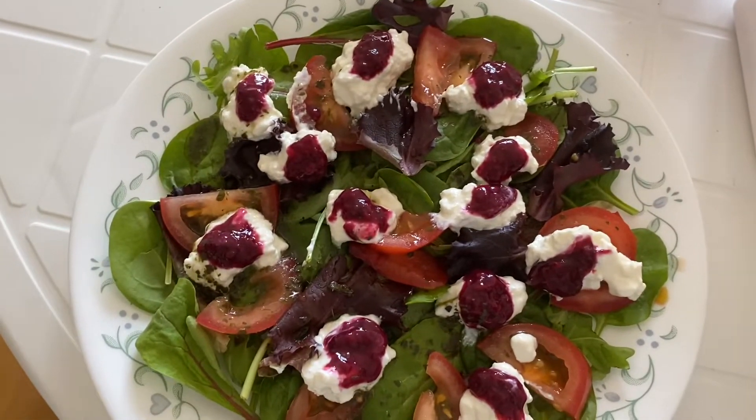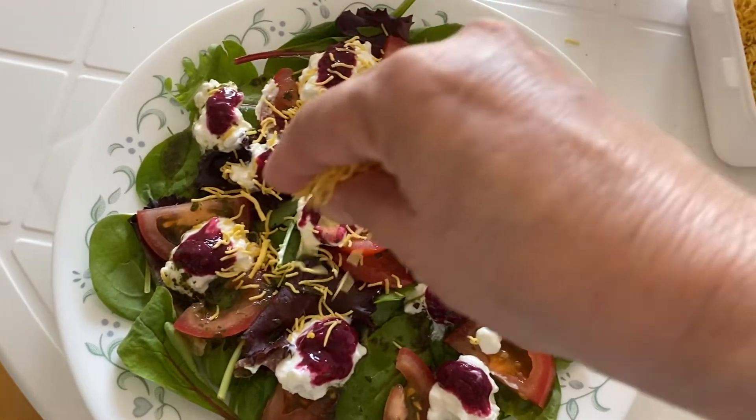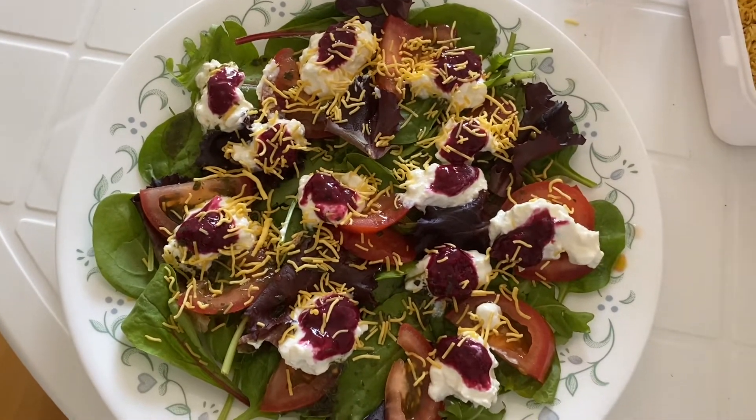The salad is almost ready, but I'm going to add a little bit of savory crunch on top, and that makes it a proper salad.